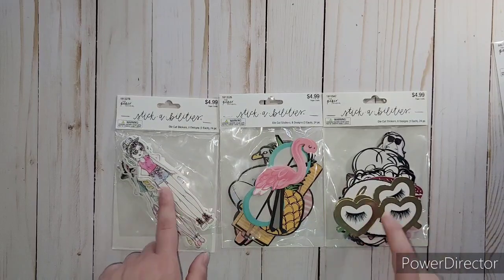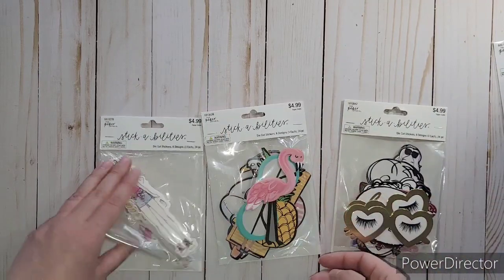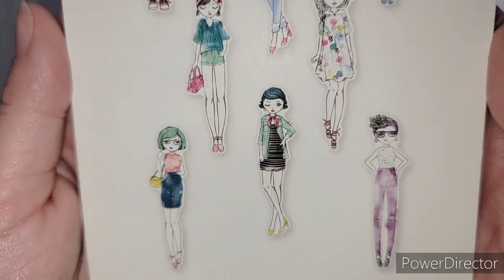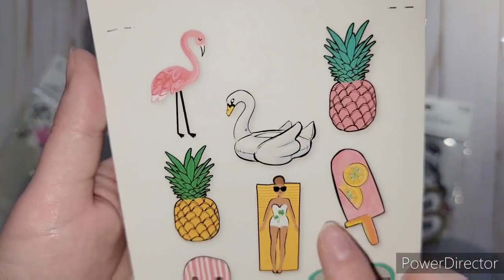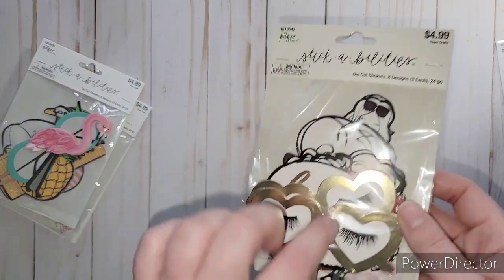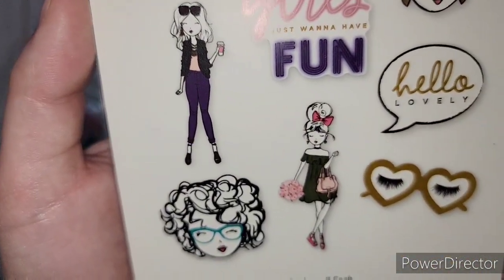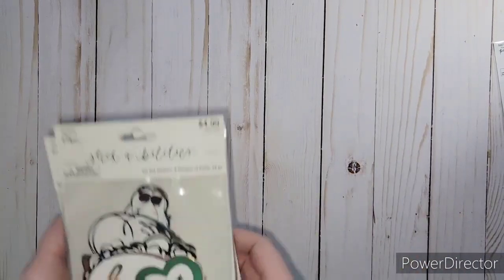There's a reason behind these ones I'll have to show you at the end, but I got more of these at half price - $2.50. I love these. There are eight designs and three of each. They have little flats showing these little girls - like little dolls - and they're so cute with a little doodle to them. Then there's a summer themed one with flamingo, pineapples, a swan inner tube, popsicle, sunglasses, and a fun hat. Some of the other ones have gold foil - they say 'hello lovely' and 'girls just want to have fun' with little girls on them.